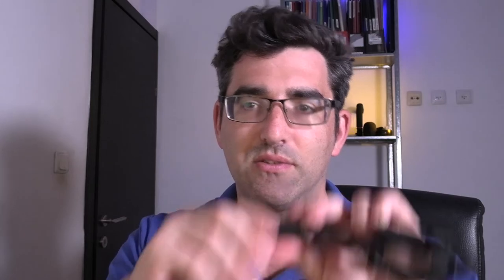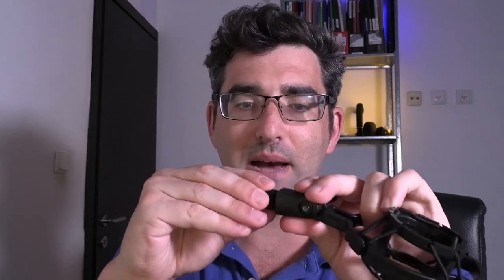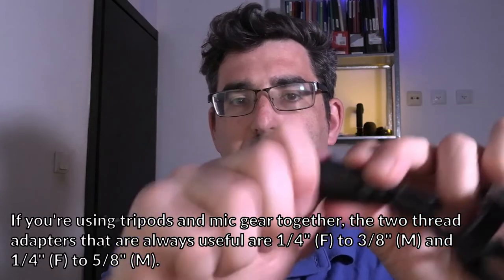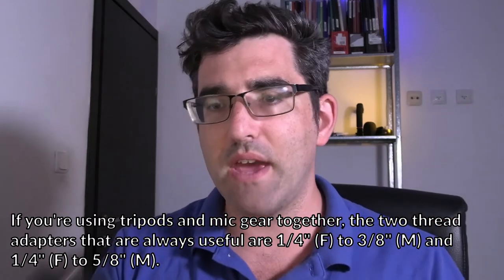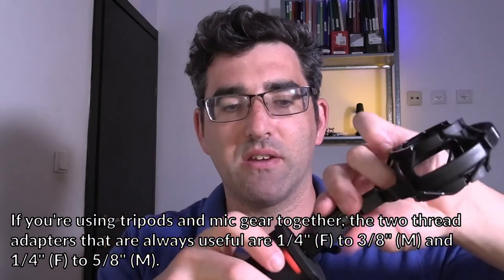Taking my shock mount, I simply screw in my thread adapter, making sure it's good and tight — so now that's all the way in. Then I just take my grip and screw it on. It's definitely, as you can see, not a work of beauty, but it should get the job done. So now I've got myself a little handheld grip.